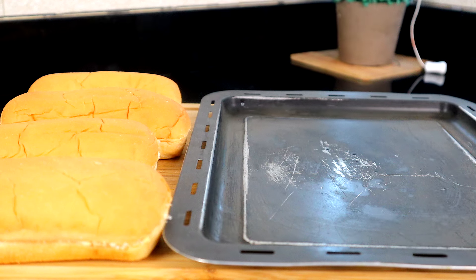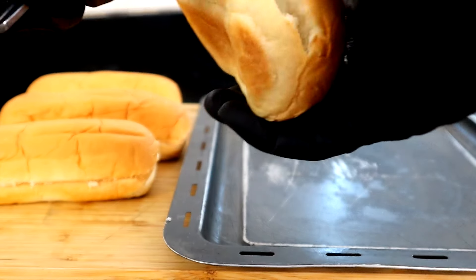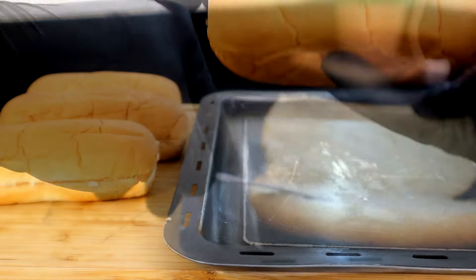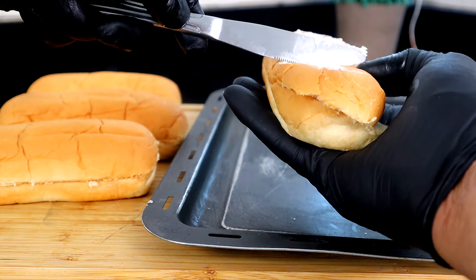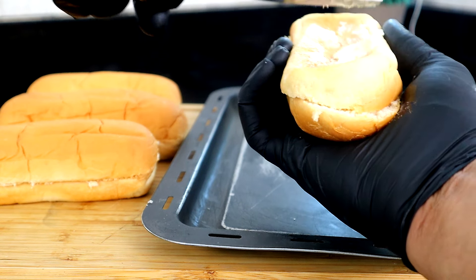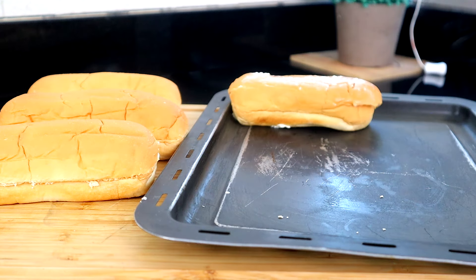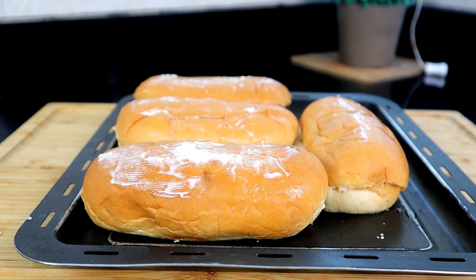Before we head over to the stove, let's start preparing our buns. We're going to take some butter and butter the inside of each bun, and also butter the outside. Do all the buns and once we finish we're going to head over to the stove.